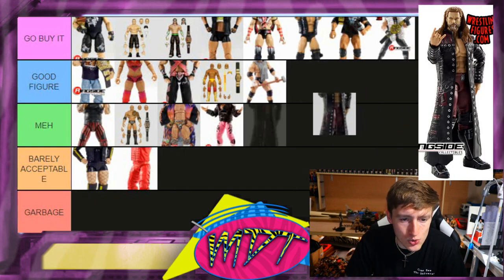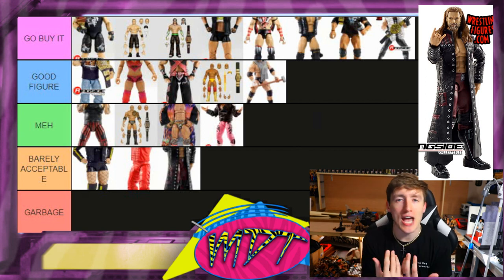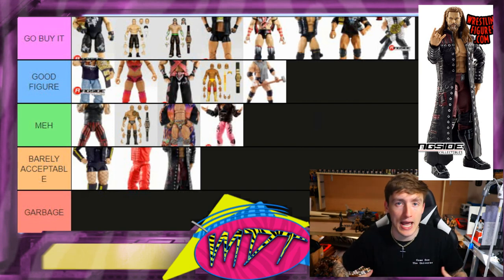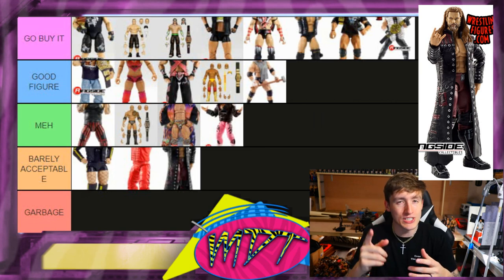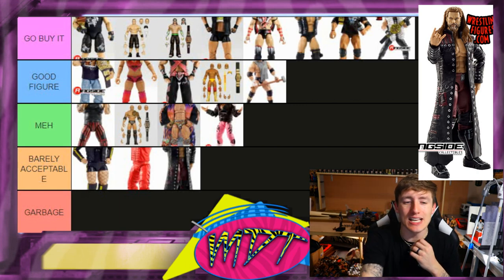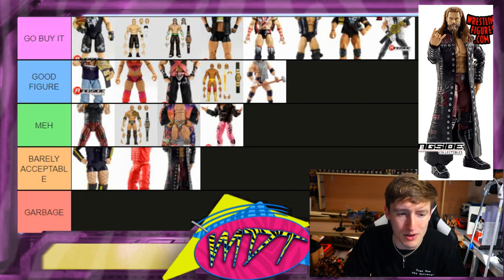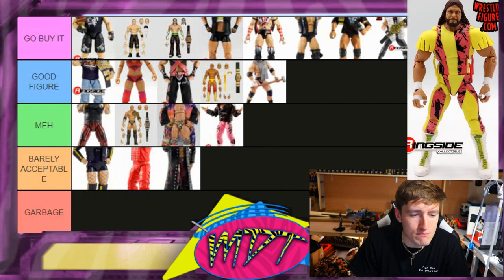Next up is Ultimate Edition Edge — I'm going Barely Acceptable. His Elite figure is better. You do get the entrance jacket which is nicer than a big rubber one, and I like the crazed head sculpt. But I don't like the hair sculpt — I need to hair-swap that. I hate the torso; no chest hair, too skinny. It reminds me of that Jack's finishing move — Edge. Barely Acceptable.